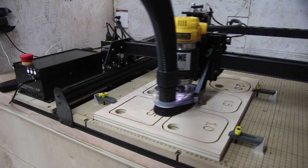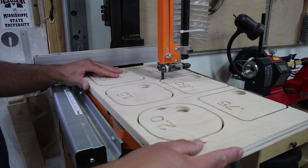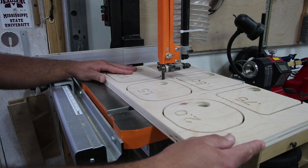I have my X-Carve set up to raise the bit and return back to the home position after it finishes the task, so I can then turn off the router since I have it set to manual on/off operation.